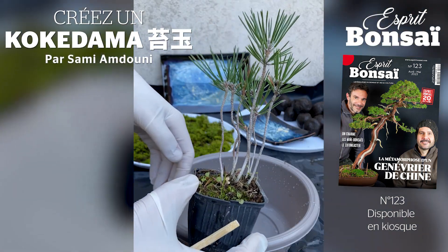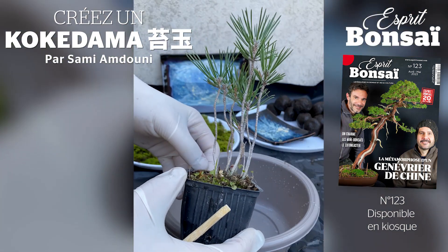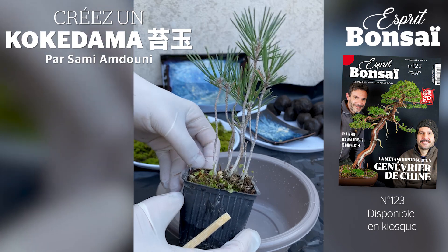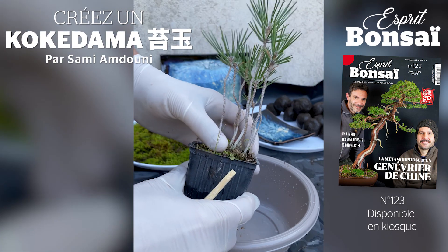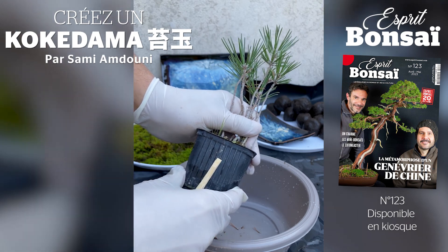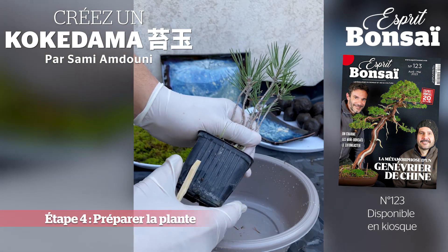Voilà la plante qui va servir pour le kokedama. C'est du pin noir. J'ai fait ce semis il y a à peu près 4 ans. Je vais sortir la plante de son pot, démêler les racines et tailler un tiers.